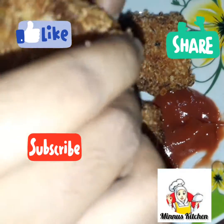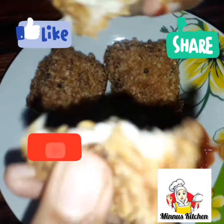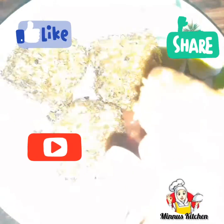Hello, welcome back to my YouTube channel. Now we are going to make bread KFC style.